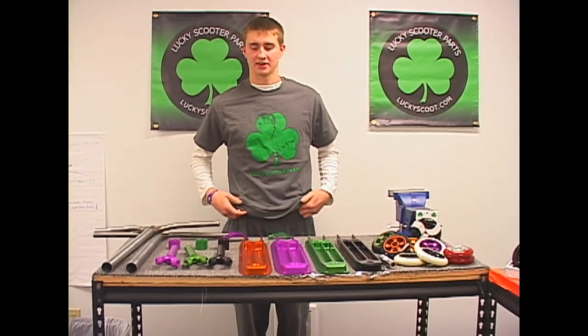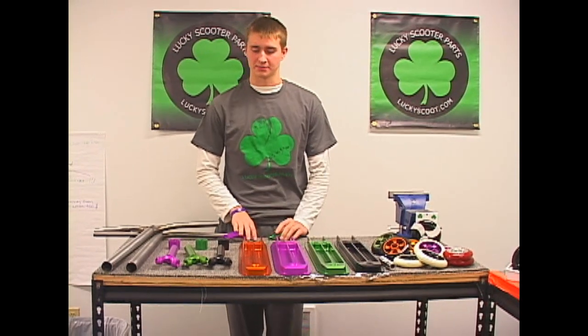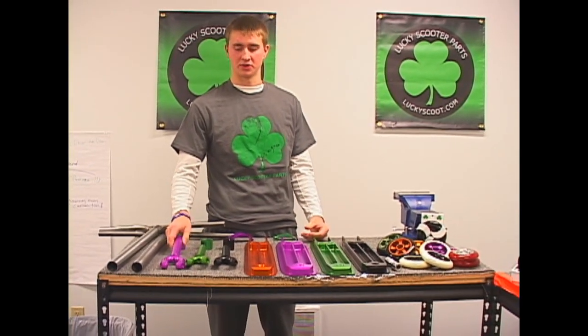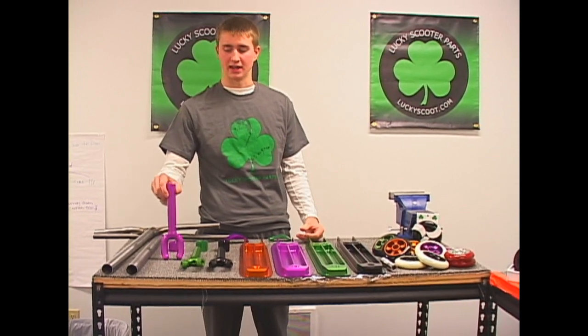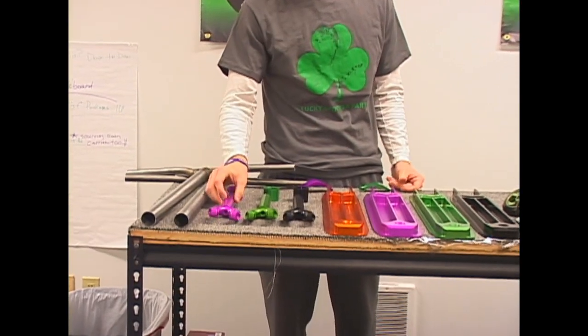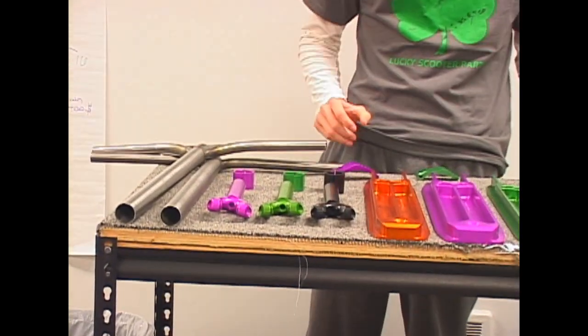Hey guys, we're here at the Lucky warehouse today to show you the new and improved anodized parts. We thought our other colors were a bit dull, so we got an extra dip in the anodized colors to enhance them more. As you can see with all of our parts, they're looking a lot better.